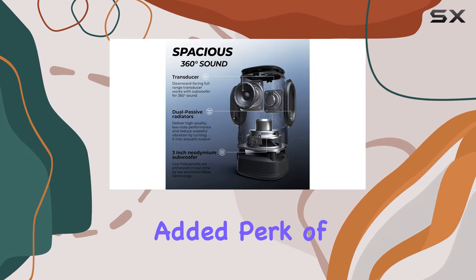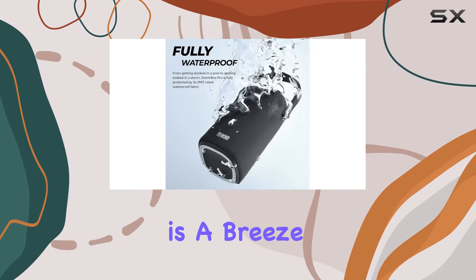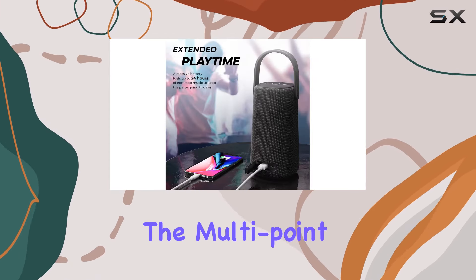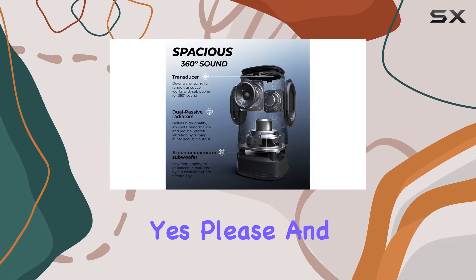Plus, the added perk of charging other devices is a game changer when you're on the go. Connectivity is a breeze with Bluetooth 5.3 — solid connection, great audio quality — and the multi-point functionality lets you connect two devices simultaneously. Yes please.